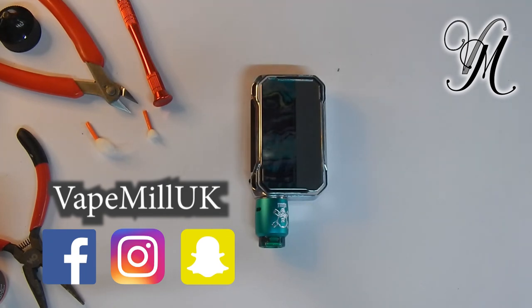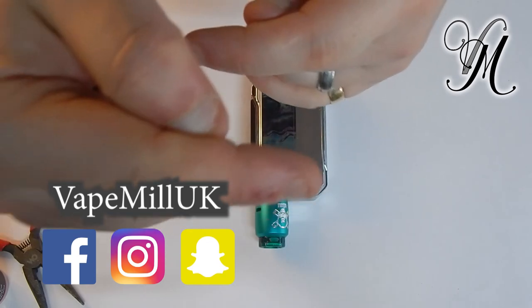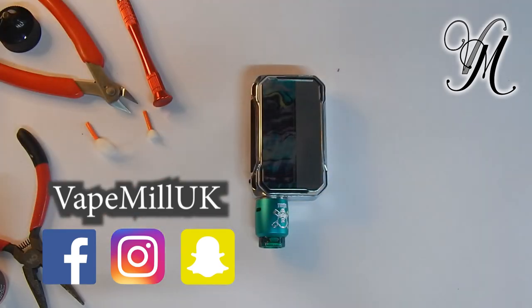Hope you enjoyed, hope this has been some use. If you have any questions or you're not getting the right flavour from it, drop me a message. As far as I'm concerned, as long as when you look through the air hole you can just barely see the bottom of the coil, you're going to get it right. Thanks guys, thanks for watching and have a damn good new year. Boom. Stay cloudy.